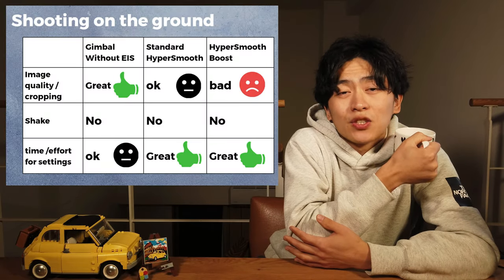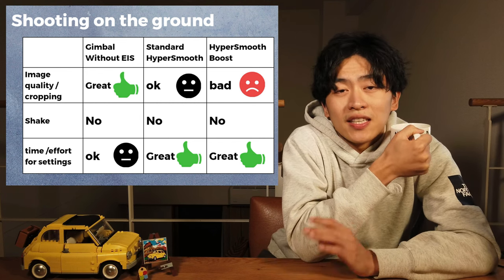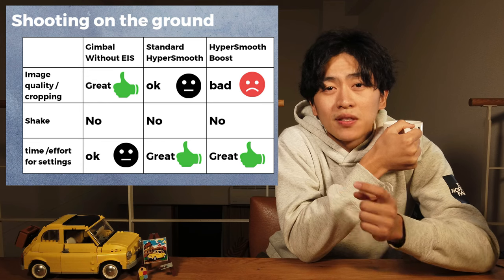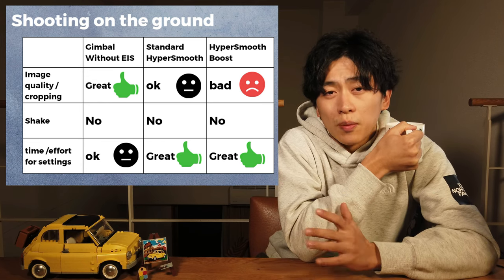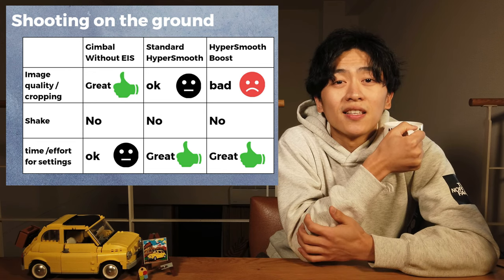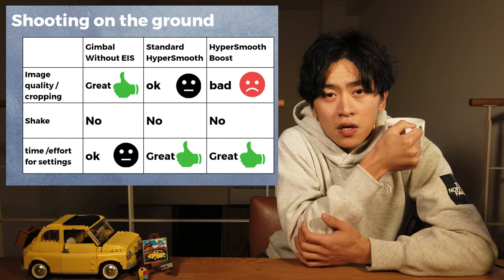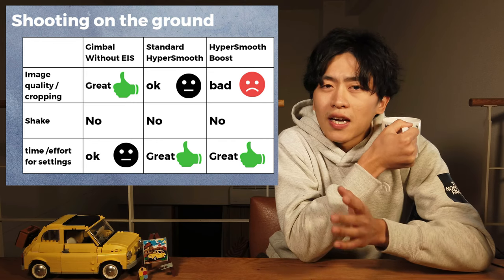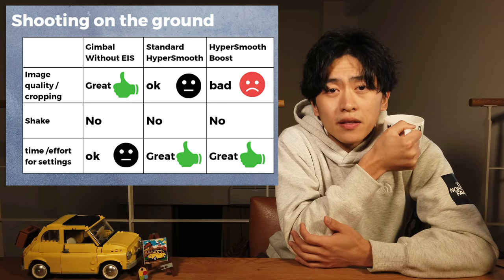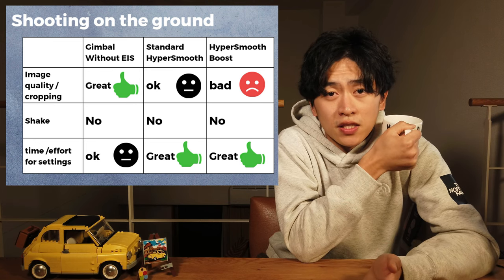For vlog style shooting on a road: image quality and cropping is best without EIS. Standard HyperSmooth is okay, but HyperSmooth Boost is a little bit too much. Talking about shake — gimbal without EIS looks perfect, standard HyperSmooth is pretty good as well, and the same for HyperSmooth Boost, but sometimes the image looks kind of weird. Bringing a gimbal shouldn't be too much effort, but just bringing GoPro itself is much easier.